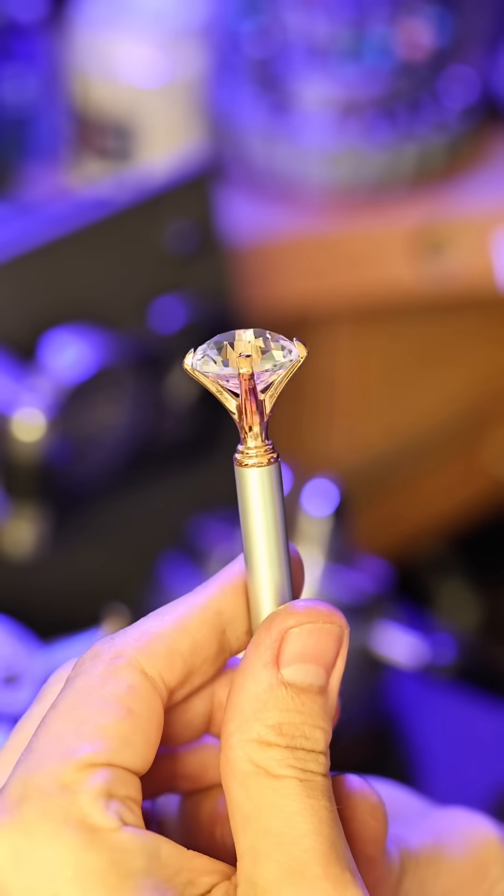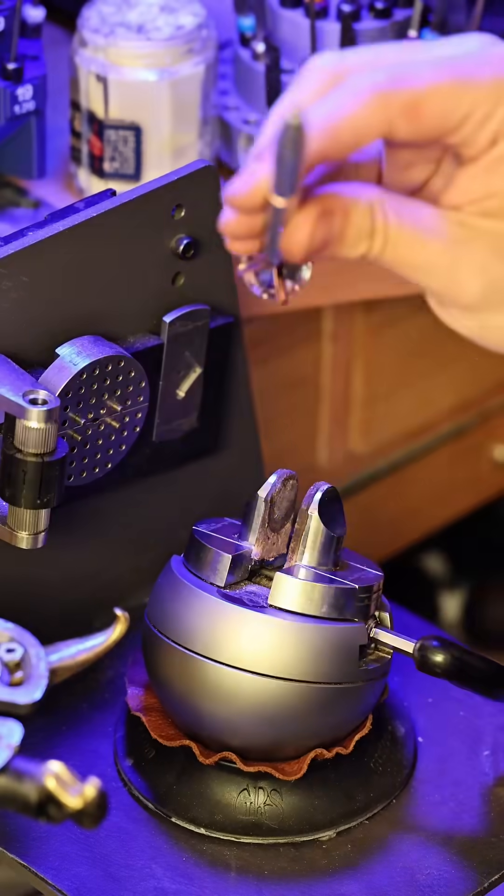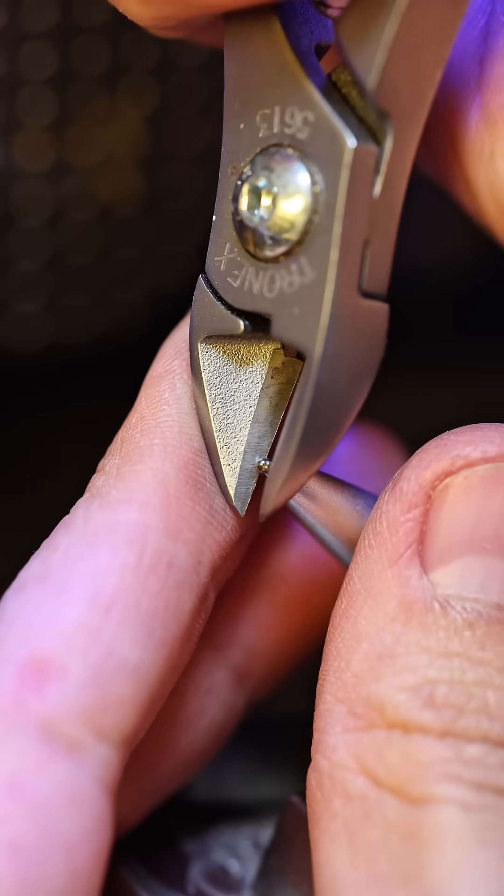This might look like a cheap gimmicky diamond pen, and that's because it is. But I'm going to make a slight alteration to it so it can really live up to its name.